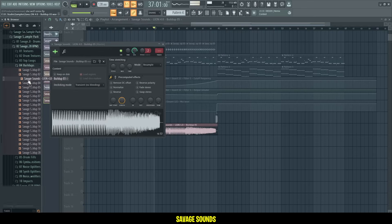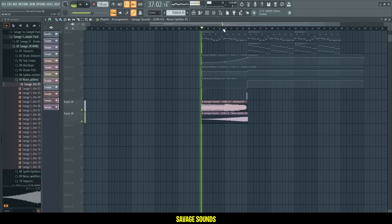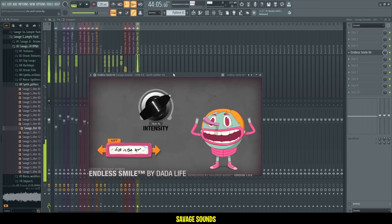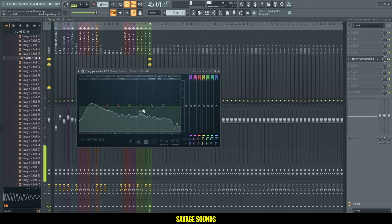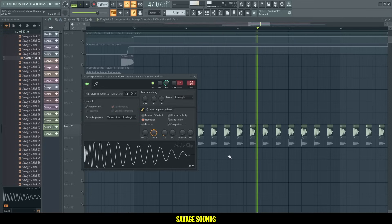Now we need some buildup elements, some snares — something like this, to get that energy going in the buildup. Some uplifters as well. Then we need some drums for the drop. I'll use this one as a bass kick, and then I'll have a separate top kick. On the bass kick I will get rid of some of the highs here. Both together, they sound like that — nice.